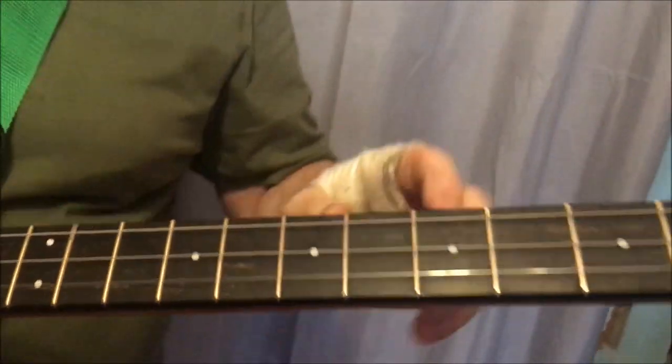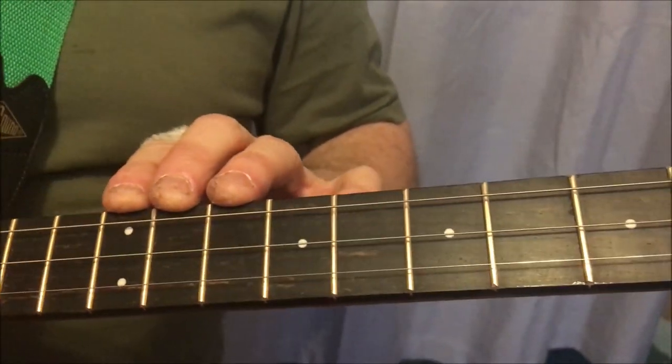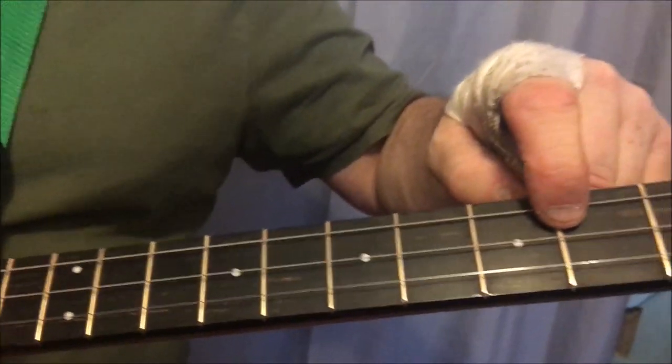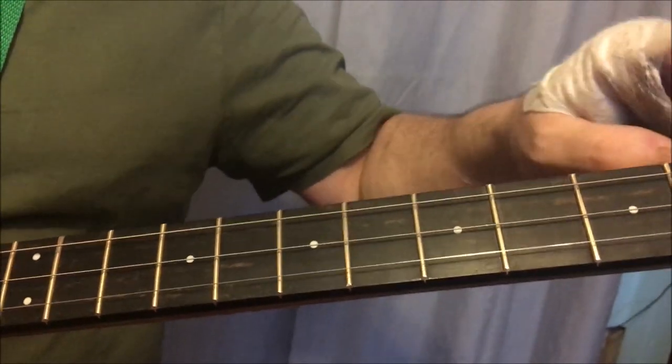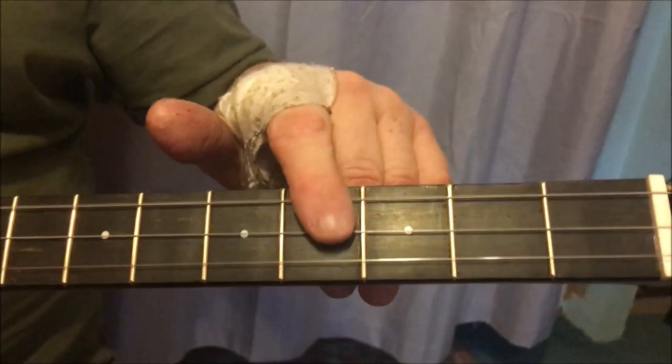On the top we've got an exotic ebony dogleg fretboard and Evo gold frets — Jeskar Evo gold fretting with side dots and top dots of course.